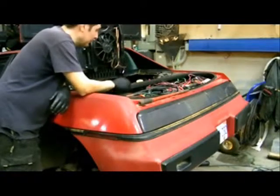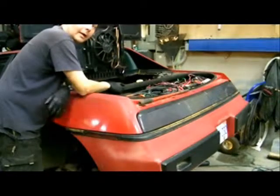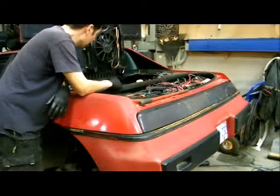The easiest way to do this is just to drop the entire motor and transmission right out. That way I don't have to worry about realigning the motor and transmission together or anything like that. I just need to drop the fluid out of the transmission and then we're good to go.